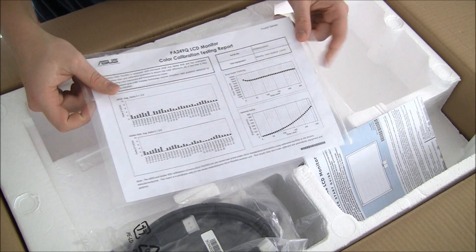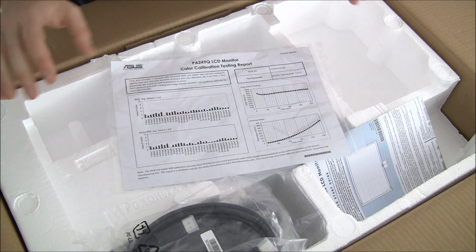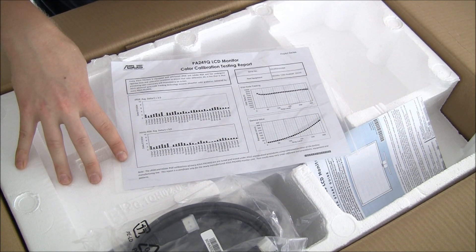Also, this is interesting — ASUS has gone to great lengths to give transparency about their factory pre-calibration.